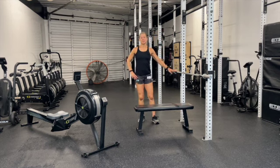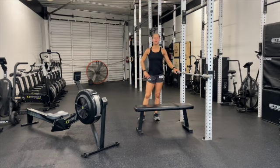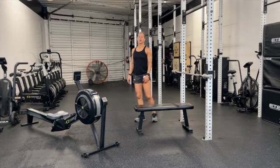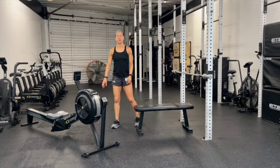Today's workout is a partner workout. In this partner workout, we're going to go ahead and complete as many rounds as possible in 15 minutes. All work is shared work.